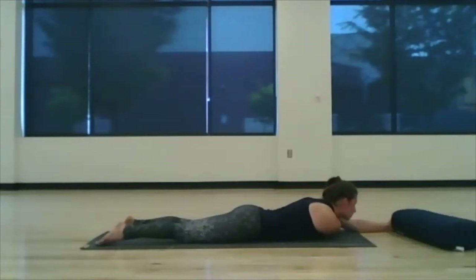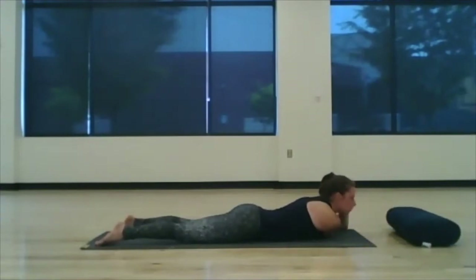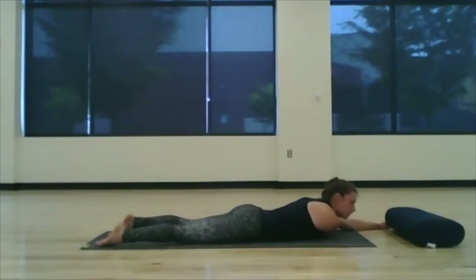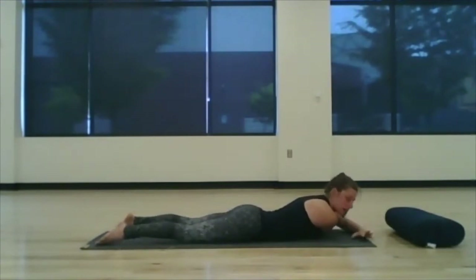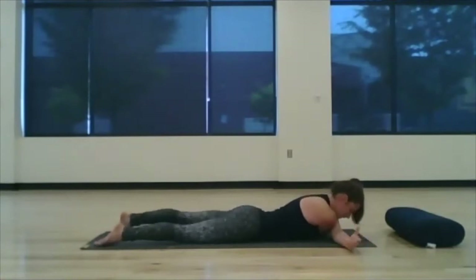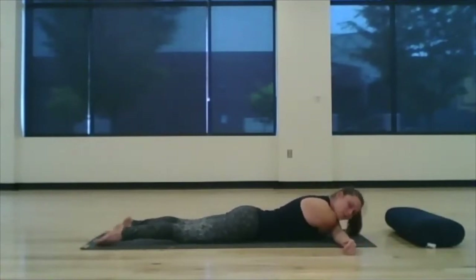Since we hold so much stress in our shoulders, you might find that it really does feel different on one side compared to the other. I really want you to respect how your body's feeling and only intensify this if you think you can breathe through it. So go ahead — if you'd like to cross your left arm and give yourself that big hug, go ahead and do so now.